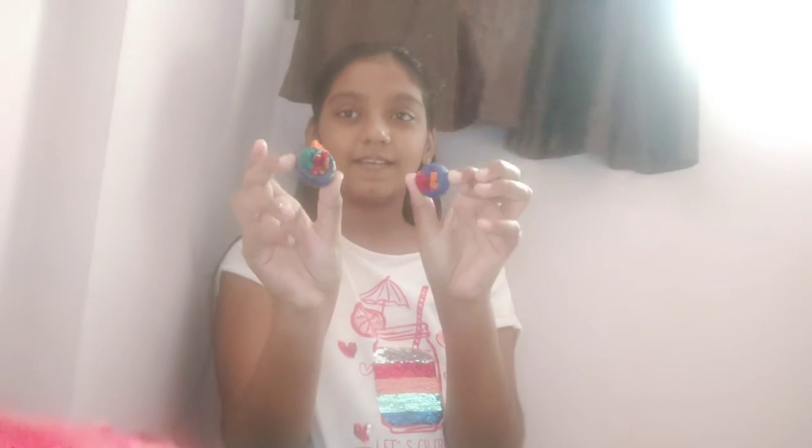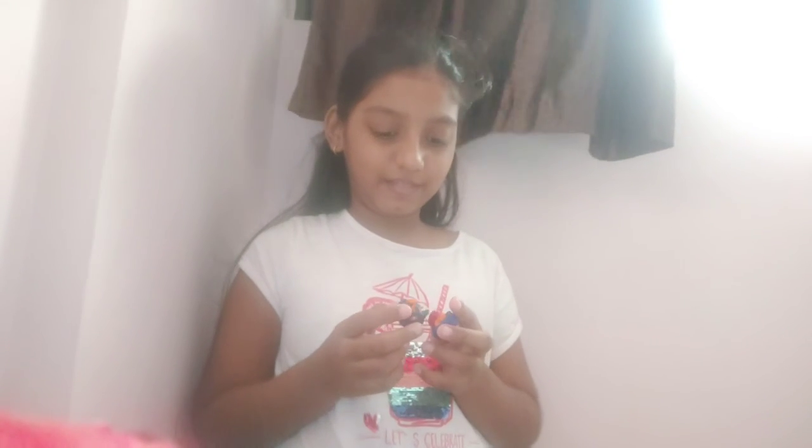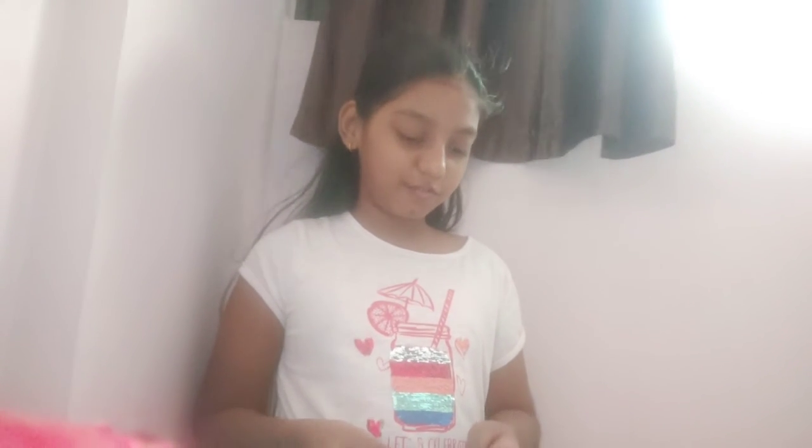Now the final thing — the cakes! So these are the cakes. Today I'm going to make one more thing, but that's a surprise. As I couldn't make videos for a few months, today I'm going to upload two videos. The other one is coming soon. See ya, bye!